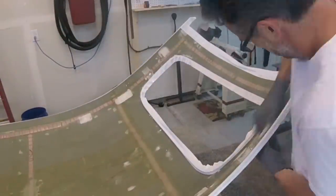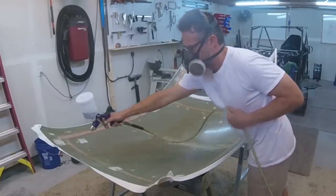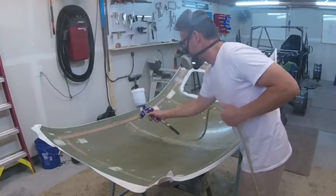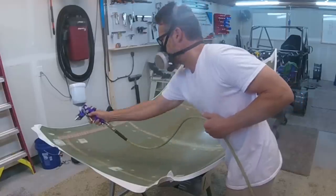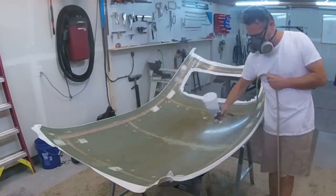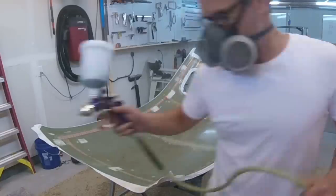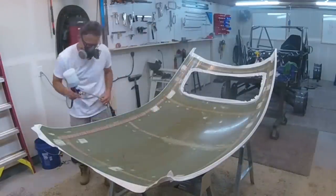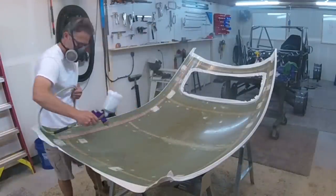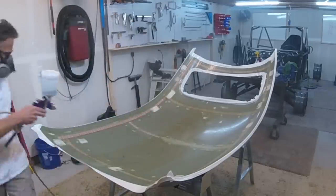Then I'll be spraying PVA on top of it. This is me spraying the PVA over the wax I just put on there. The wax is supposed to help it release, the PVA is supposed to help it release, and all of the samples I've done with both of these released okay, so I'm assuming this will as well. The gun I'm using here is a little bit bigger than the one from episode one, which made it a little bit easier.